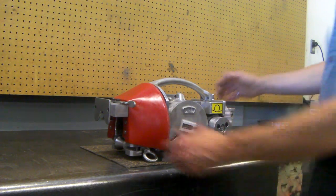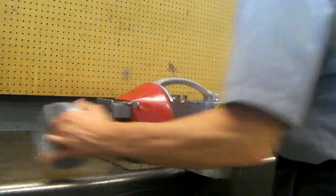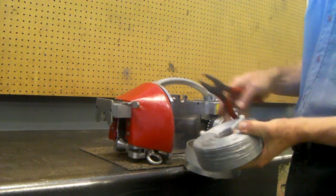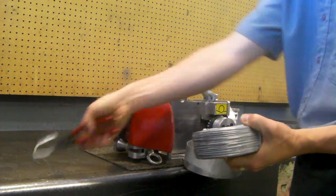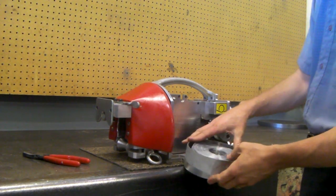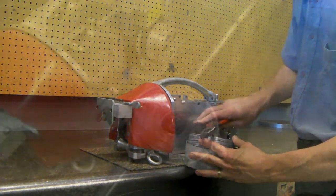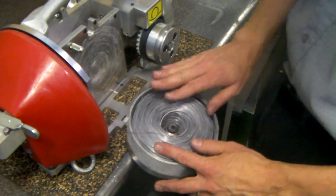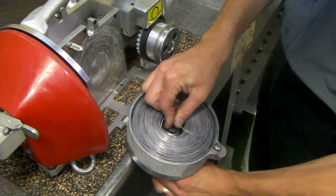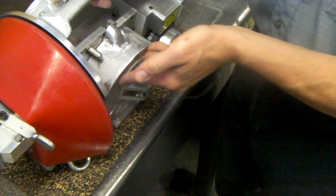To load lashing wire into the Eagle cable lasher, open the drop-down doors. Make a spool of lashing wire — standard size spool. Clip off two of the zip ties to get started. Set the lashing wire into the door, then clip off the second two cable ties. Once you've got the lashing wire in the drop-down door, pass the center of the lashing wire down the center barrel, and close the machine.